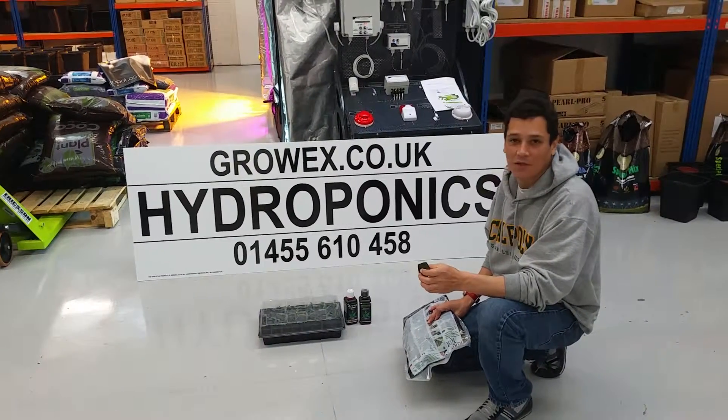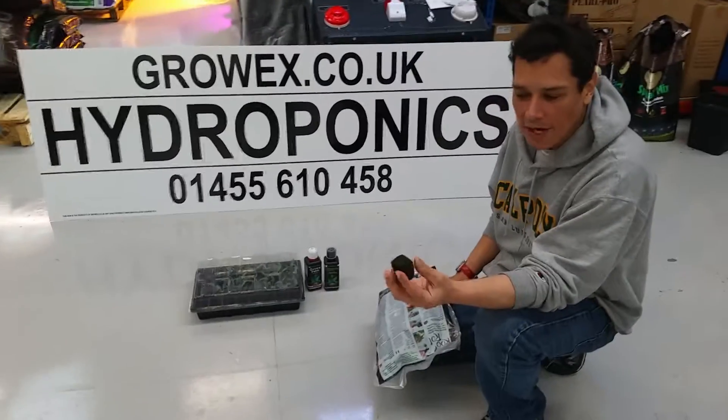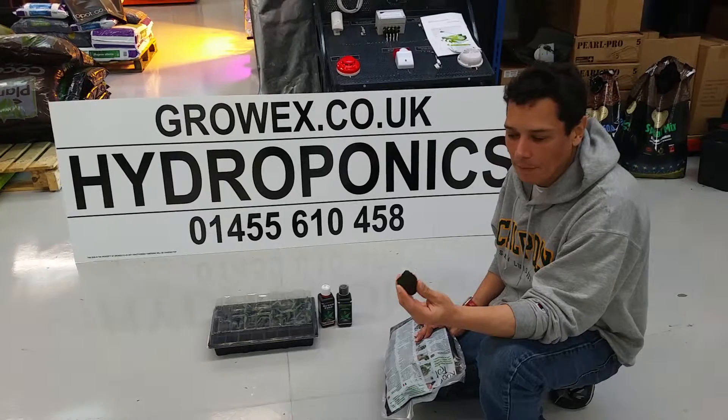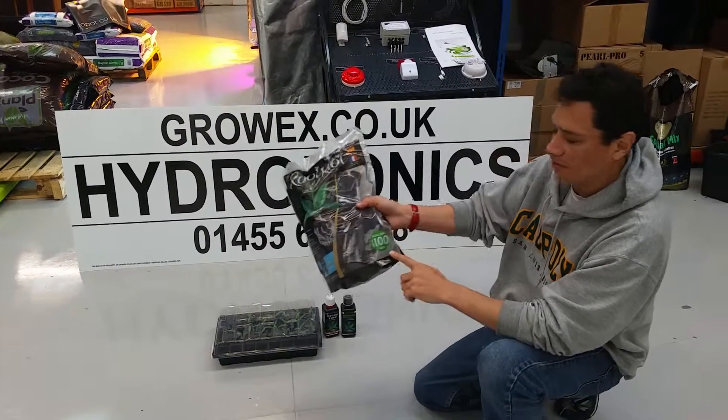Hello and thank you for tuning in to GrowX. Today we're going to talk about the Root Riot. The Root Riot is a gelatinized peat plug and it comes in packs of 24 and packs of 100.